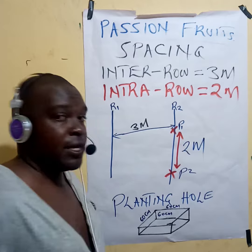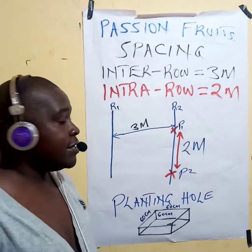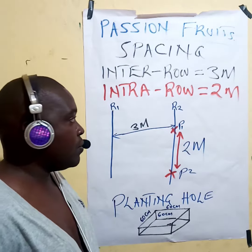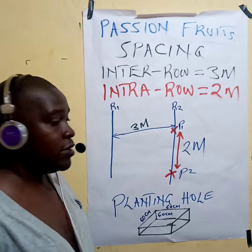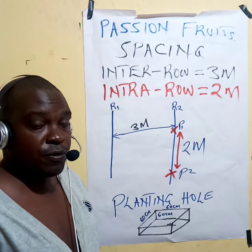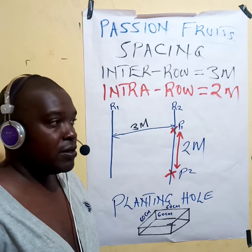Good morning farmers, my name is Michael Miano, a trained agronomist. This morning I want to take you through a very critical thing on passion fruit. Remember, we have two kinds of passion fruit: we have the yellow passion fruit and the purple passion fruit, although we may have other kinds such as the English passion fruit.